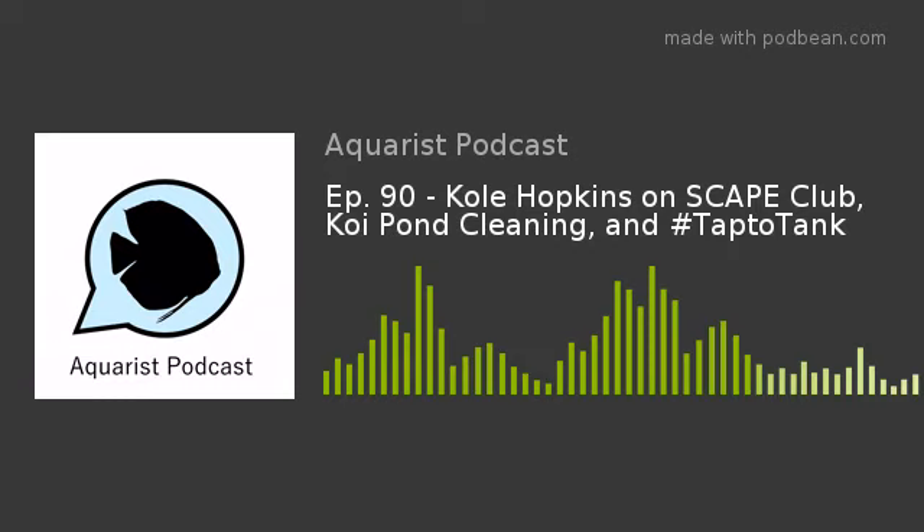Now, on to the interview. Today's date is Friday, November 6th, 2020. My guest today is Cole Hopkins. Cole is the president of the Southern California Aquatic Plant Enthusiast Club, more commonly known as SCAPE. Cole, welcome to the podcast.